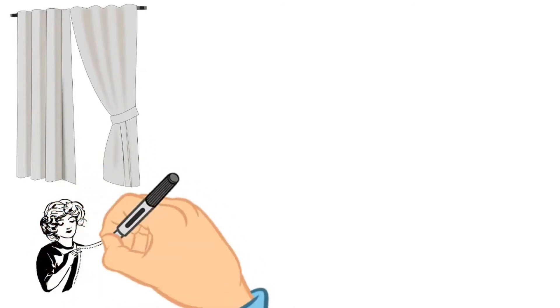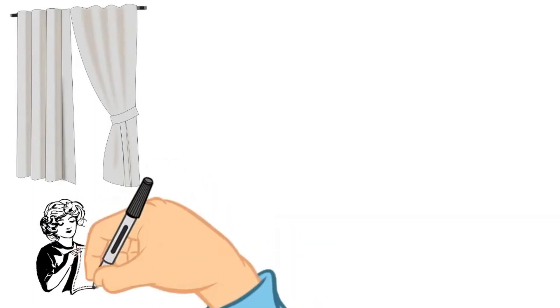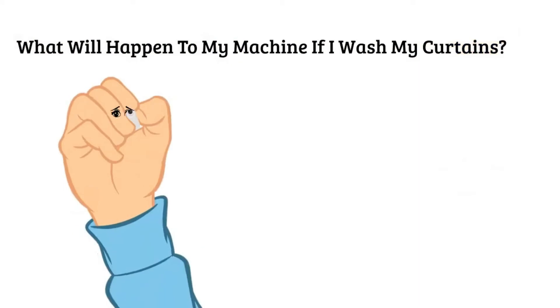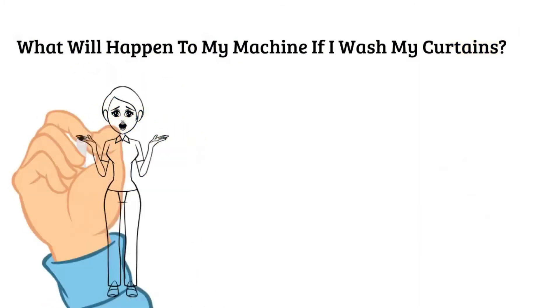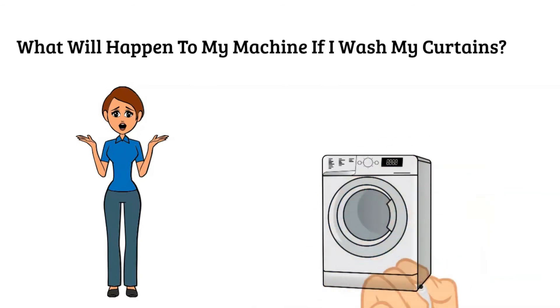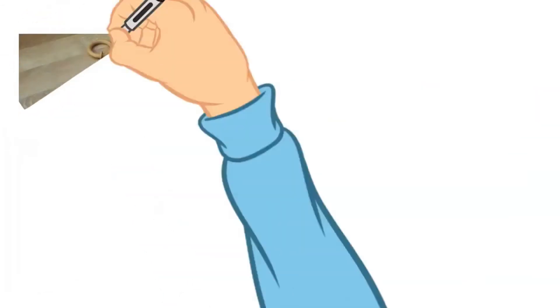This trick works with a semi-automatic machine or a fully-automatic machine. When you wash the curtain in the washing machine, you may have questions. You can use your machine and remove the curtains from the machine as well.